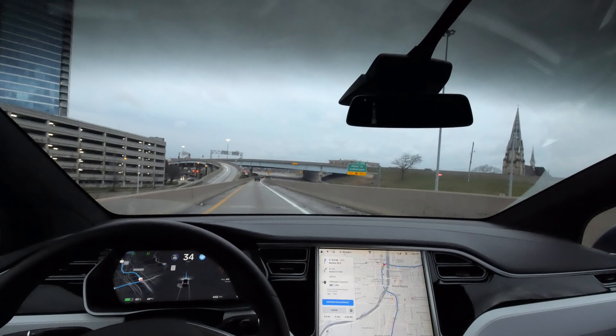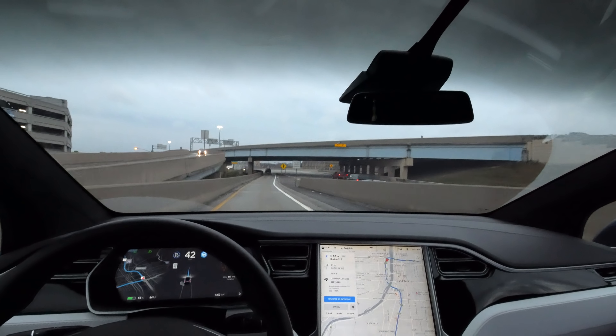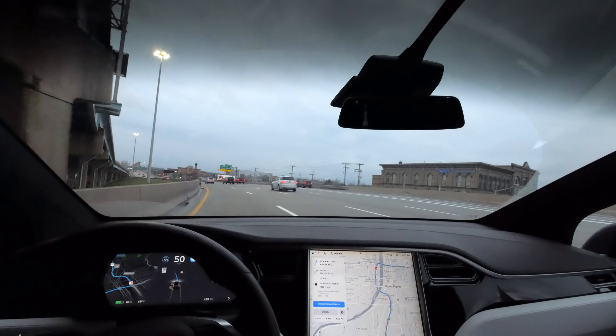A little fast, but not bad. We avoided the crash attenuator, which was important. The only thing that happened was it took the turn a little bit too fast.